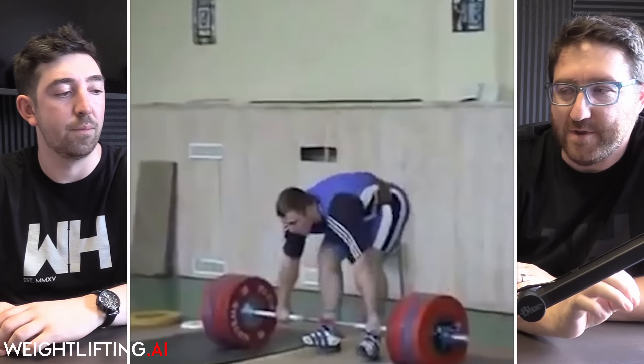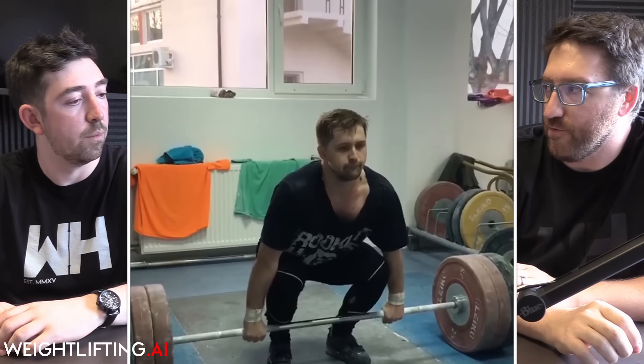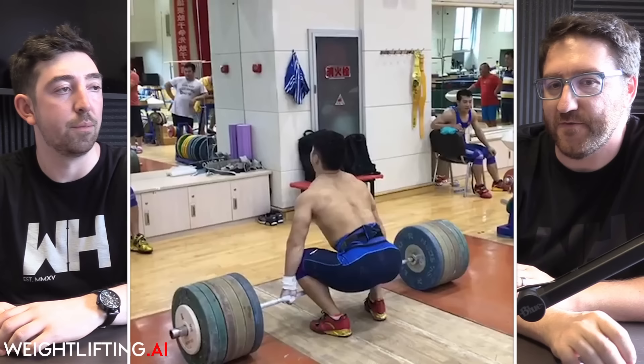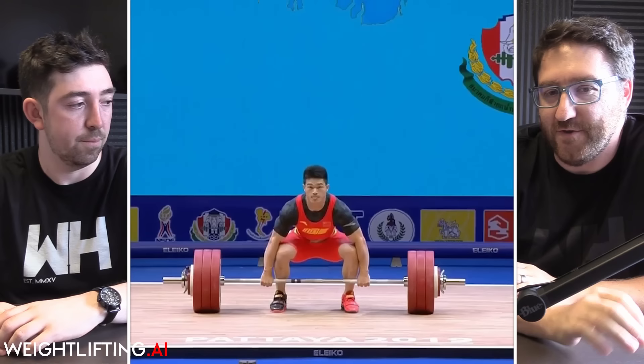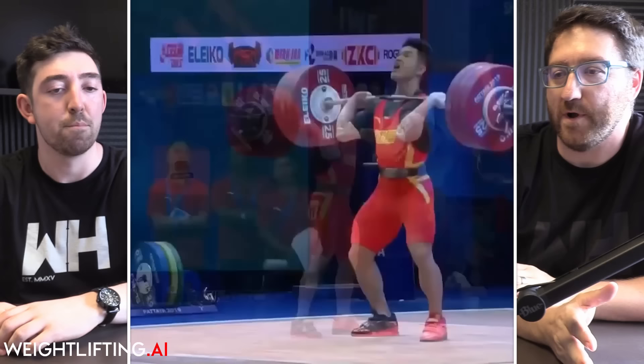The unique thing about the power clean is that there's no real change of direction — it's a very small piece of the actual technique. So as absolute strength climbs, we'd expect the power clean to continue up with that. In Shi's case, he's become so strong that his power clean has followed suit with those incredible strength numbers — and you have this guy who can walk out on his opening attempt and power clean 190 kilos and crush everybody.